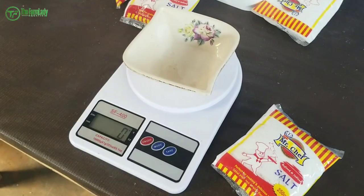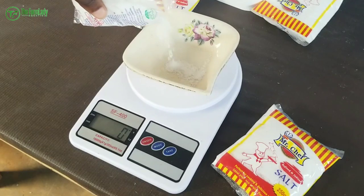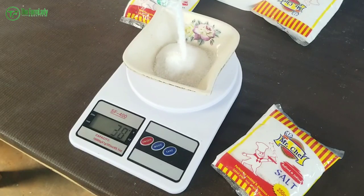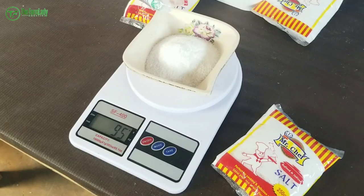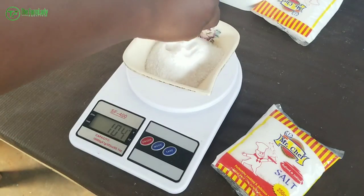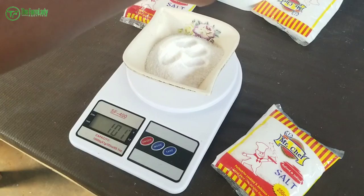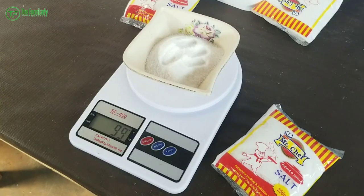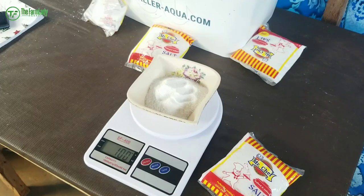Now we're going to measure 100 grams of salt. Here I have the salt and we're going to measure it out carefully — getting there, just a little more. That's a bit too much so I'm going to take a little out to get it exactly right.